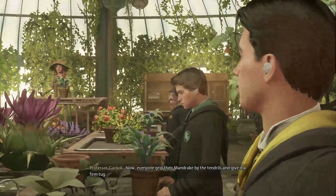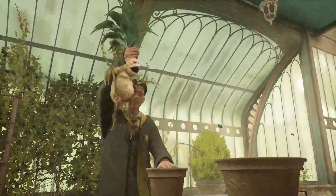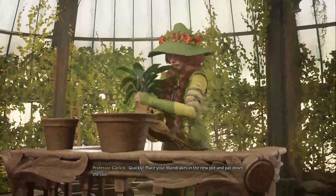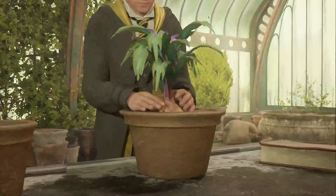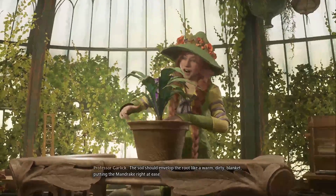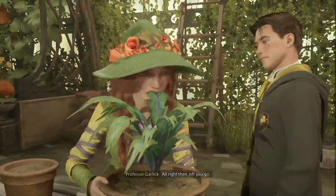Now everyone grip their mandrake by the tendrils and give it a firm tug. Oh gods, alright, here we go! Quickly place your mandrake in the new pot and tap down the soil. The soil should envelop the root like a warm dirty blanket, putting the mandrake right at ease. The professor notes mine was a bit mature. Alright then, off you go.